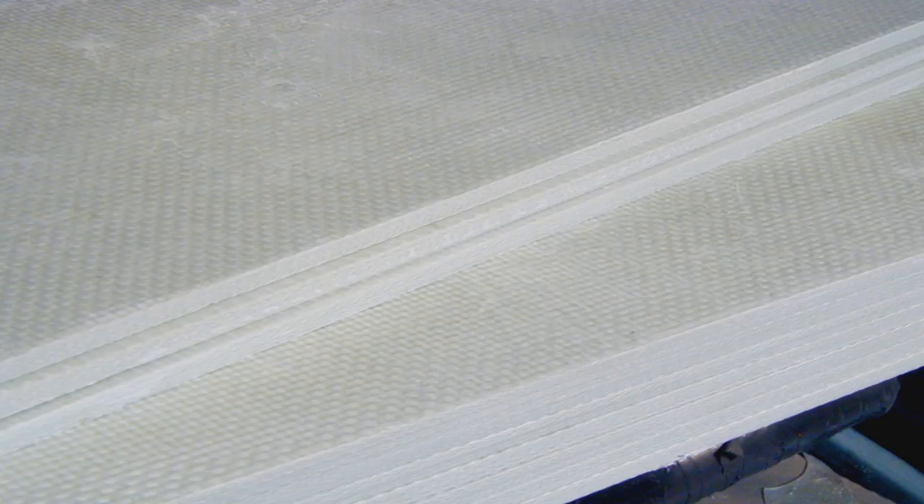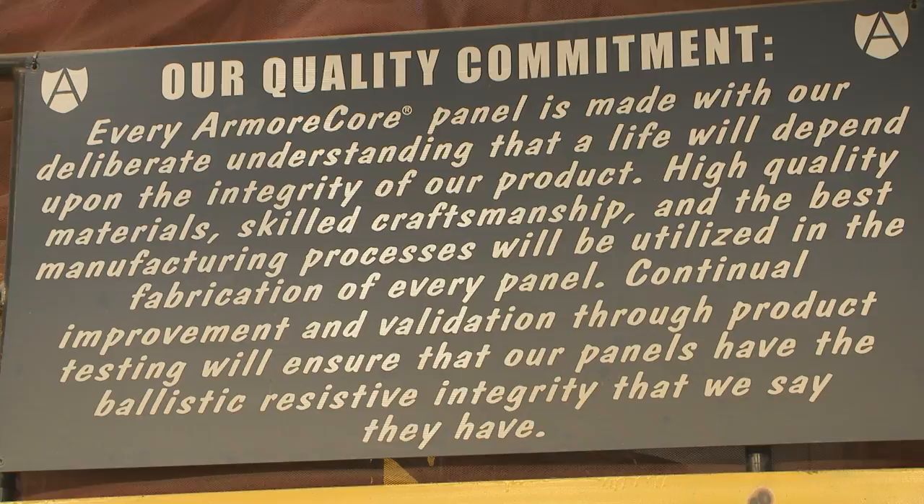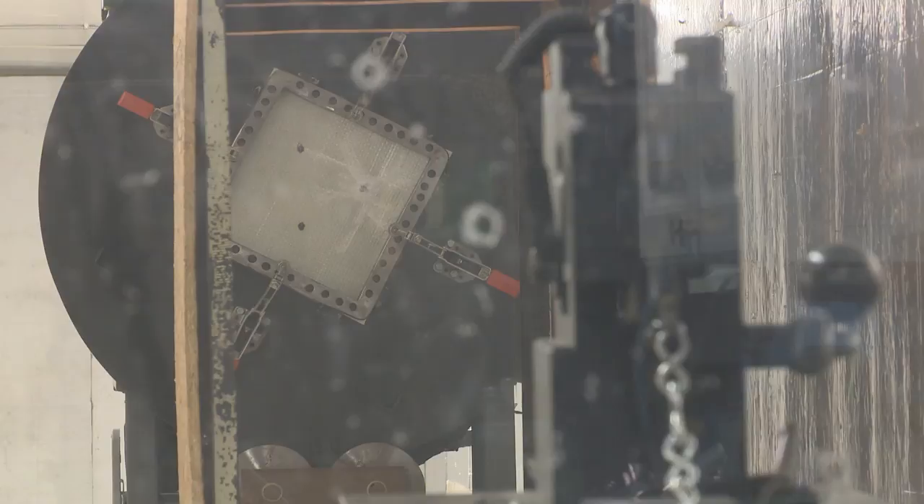As part of the company's ISO quality management program, it performs in-house ballistic testing to assure the consistency of input and finished product. 12 inch by 12 inch samples are fastened into the bullet trap. All ammunition is loaded by hand.